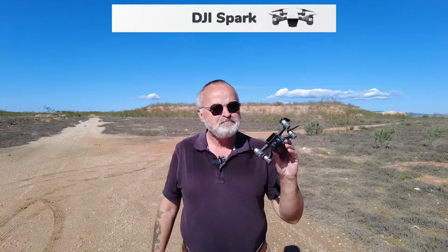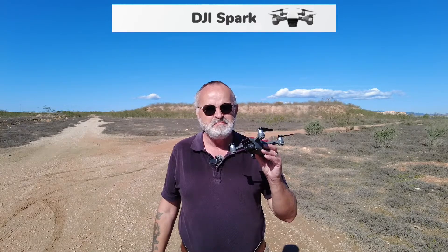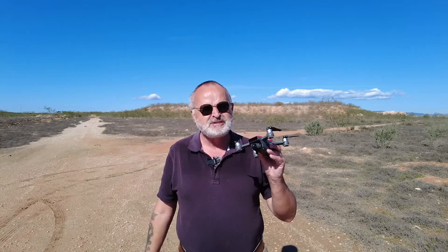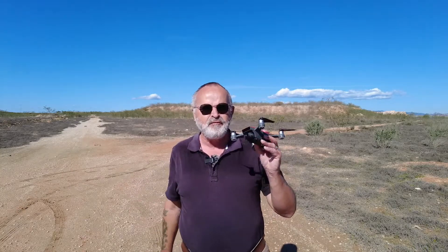Today we're out with the Spark and we're going to be looking at the Active Track. I class this as the best mode on this drone. I used to love using it but haven't used it for a long time, so it's going to be a bit of a novelty. I can remember at the time it worked pretty well - you can do a 360, you can follow someone.